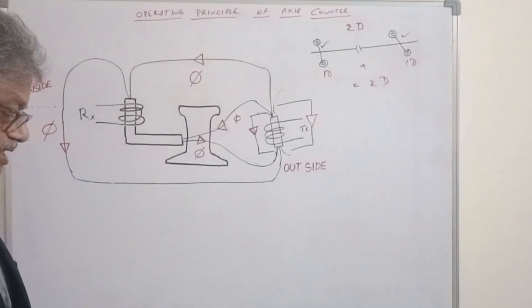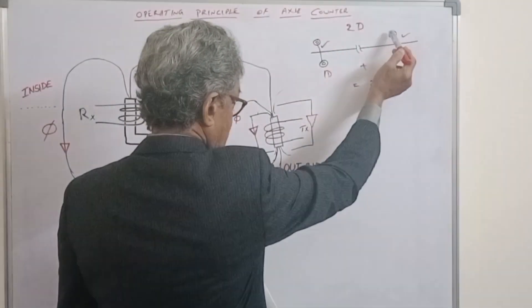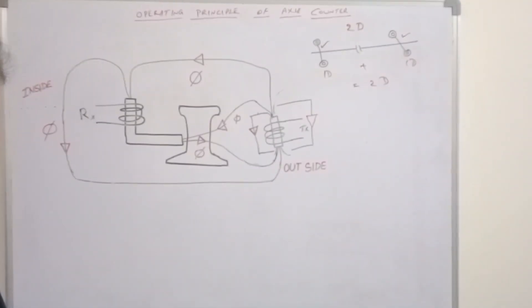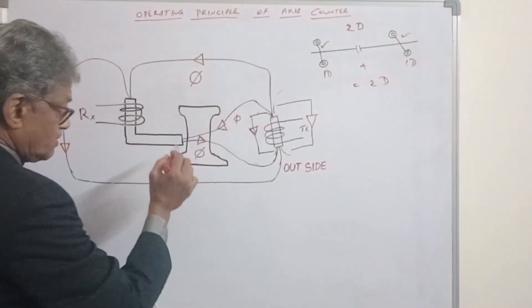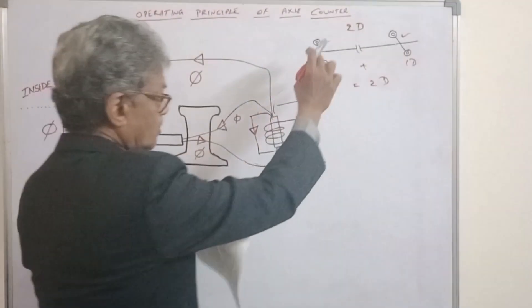The two sets at each end — this one is one set, another set is inside. The two sets are fixed on the same rail but are staggered to discriminate the direction of traffic. One set is a transducer, the other set is a transducer, and the two sets are staggered to the same angle.